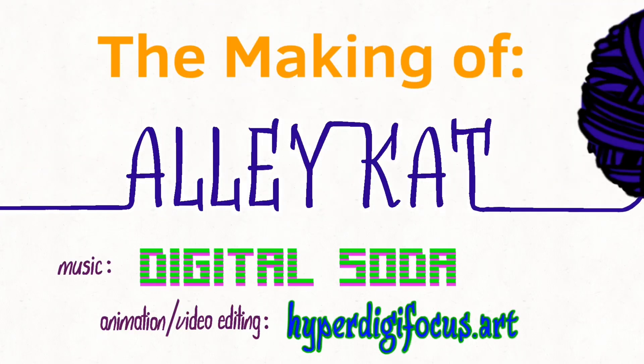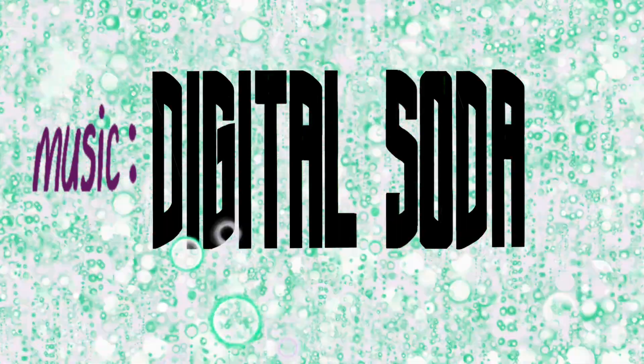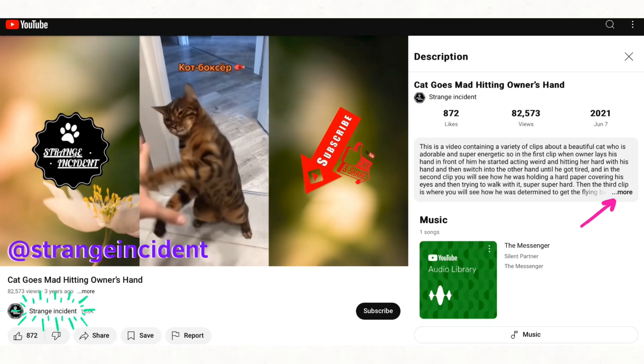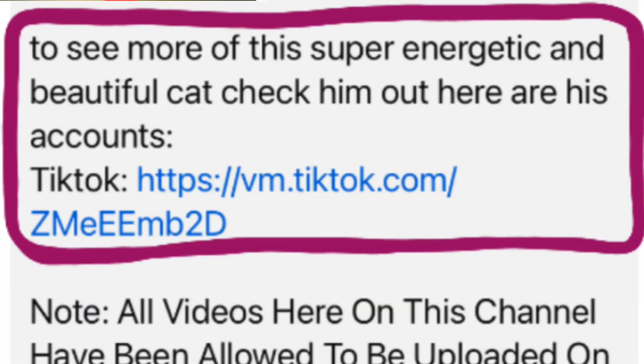Hi, my name is Holly and I am hyperdigifocus.art. I'm creating a video for Digital Soda's song, Alley Cat. It took me a while to find the original poster of this cat, so thank you, strange incident, because now I can fully credit caught idiot number one for his beautiful cat content.